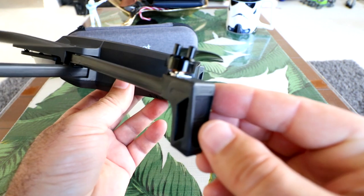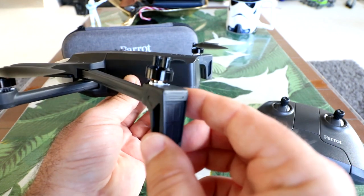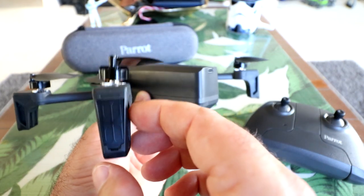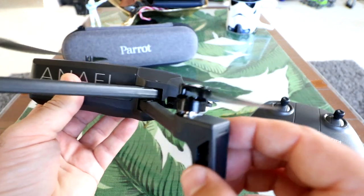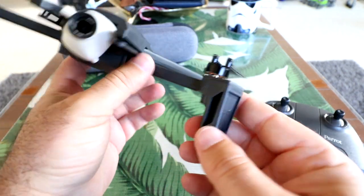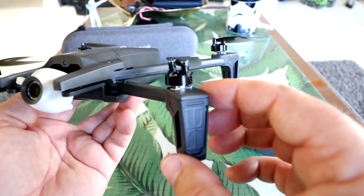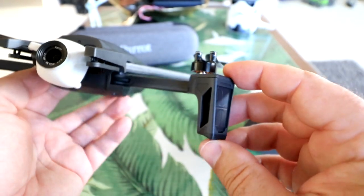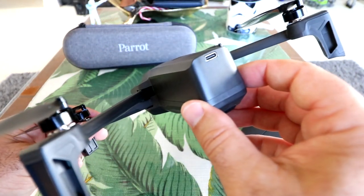Something interesting — these arms are really flexible, very different from a lot of the mainstream foldable drones on the market. This follows suit with how the Parrot Bebop was — the Bebop 2 had the same thing: very strong but also very flexible arms. We'll have to see how that works in the flight test, but it could actually be beneficial in a crash — it'll flex and pop back instead of bending and cracking. If it's anything like the Bebop's durability, it's going to do well.